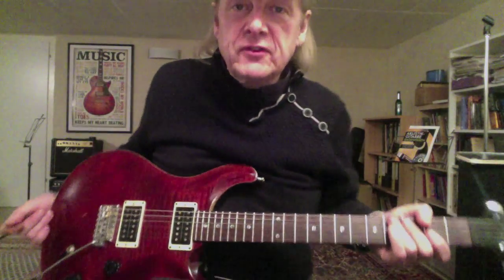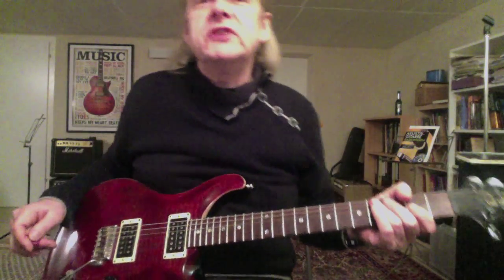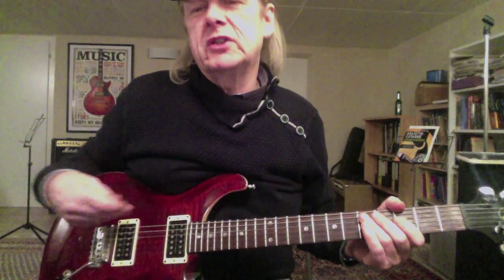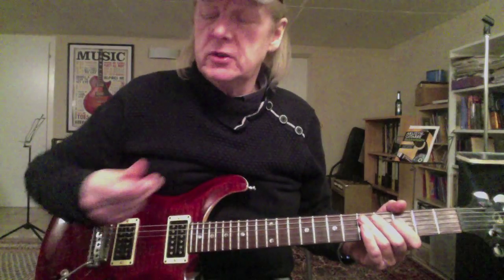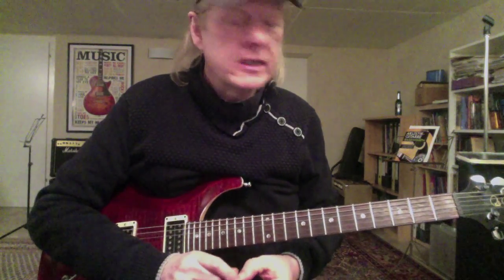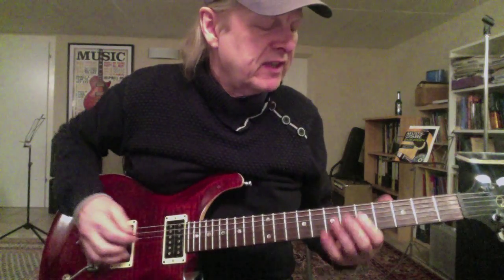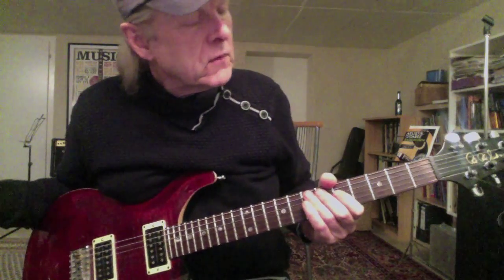Hi folks, this is Ziggy. Nice to see you again, nice to have you here with me today. We have a rapid lick — a simple one, but I think it's good to warm up and you can use it in every solo that you play.